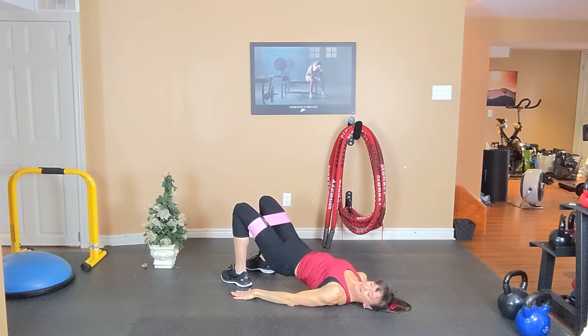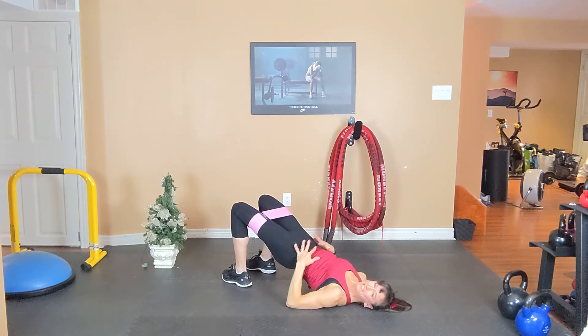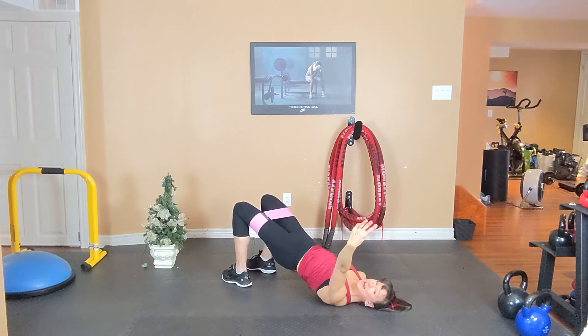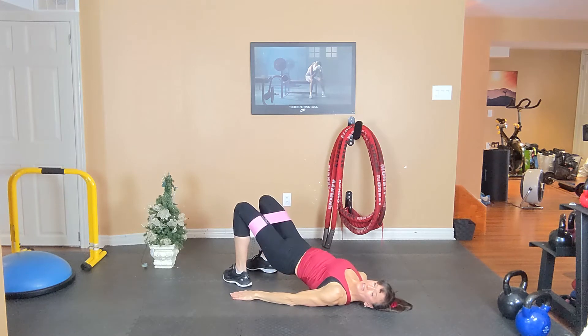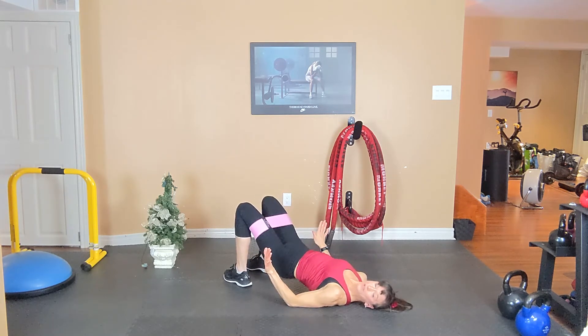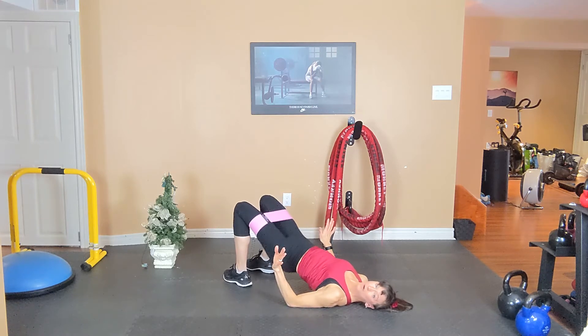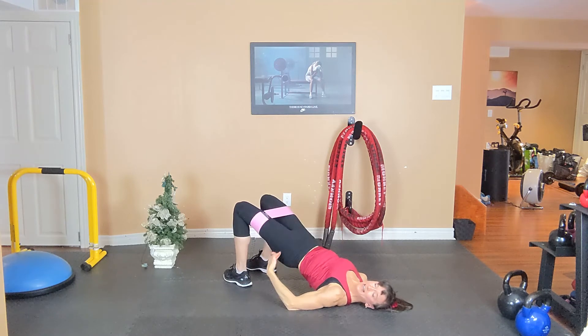Two more. One more. Second hold — push out against that band, clench your bum, tummy's tight. Triple count. Three, two, one — take it up. Three, two, one — take it up. Three, two, one — and clench. Inhale, and exhale. Push out against that band. One more time. Last hold — push out against that band, clench the bum, tummy's tight.